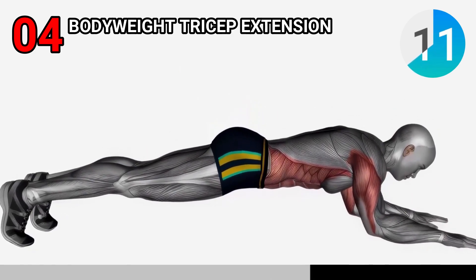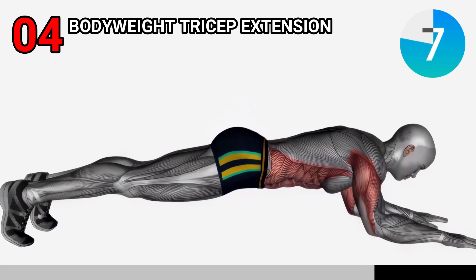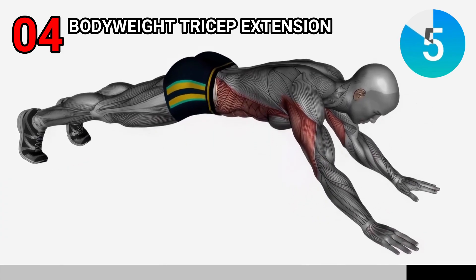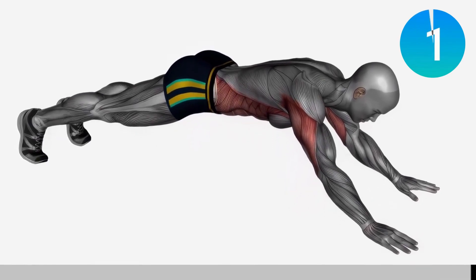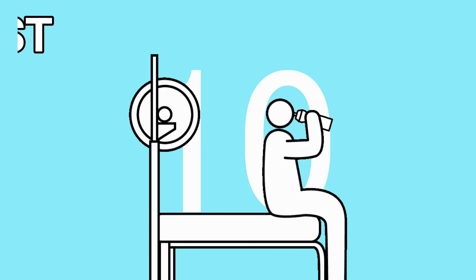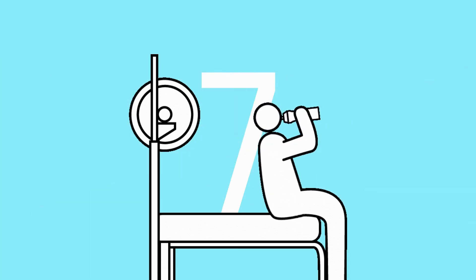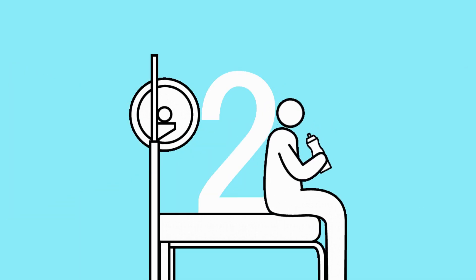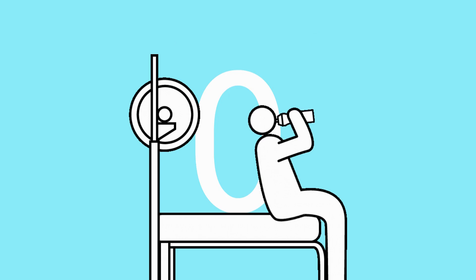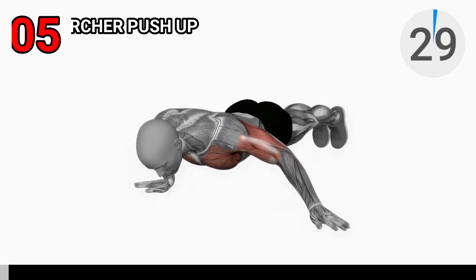Lower the body until the forearms and elbows are touching the ground, then push back up. Repeat this motion for three sets of 12 reps. Remember to keep your core engaged to maintain proper form.